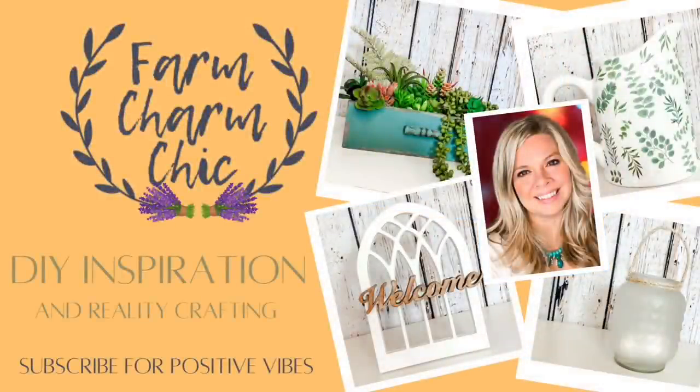Hey guys, welcome to Farm Charm Chic. I'm Emily. In today's episode I have some beautiful Kirkland inspired DIYs for you. I hope that you enjoy them. This is also part of a collaboration and I will give you more information about that in just a moment.